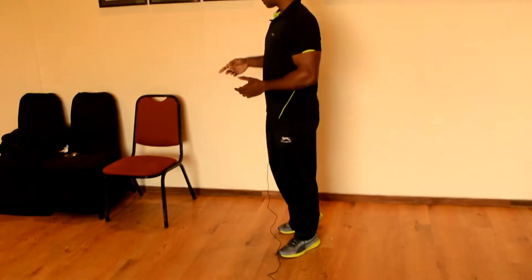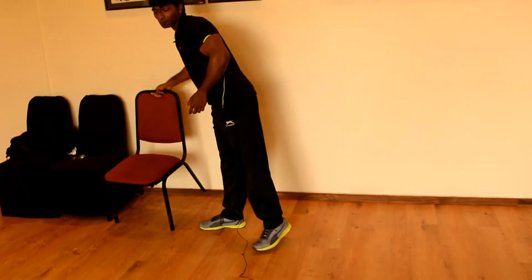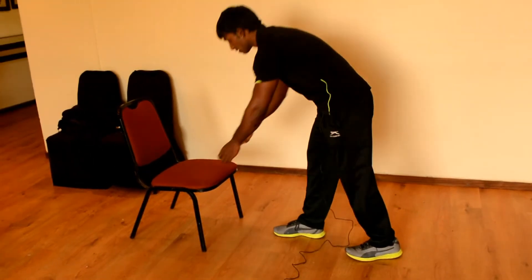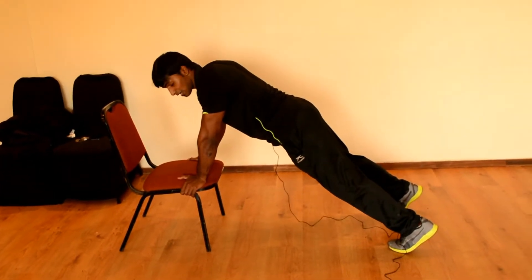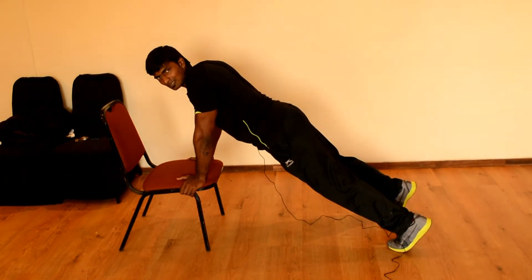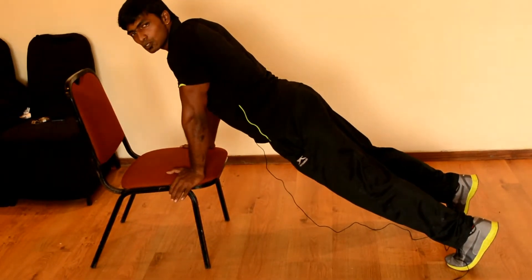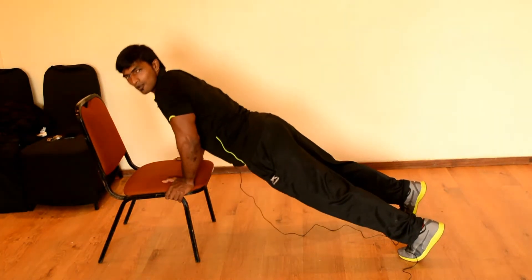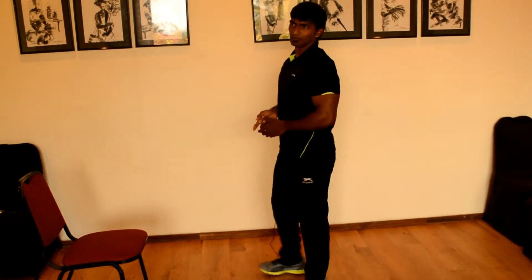Let's get into the second technique. For this we are using a bench, your bed, or any chair. I'm taking the chair as it is available right now. You just lean on the chair and do a normal push-up with the help of the chair. This will be somewhat easier — not that difficult. Let's do five repetitions — one, two, three, four, and five. This is the second technique.